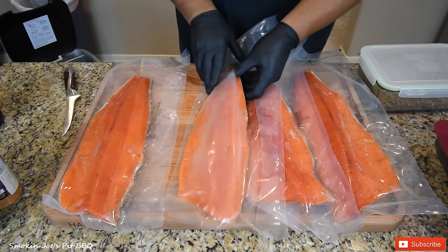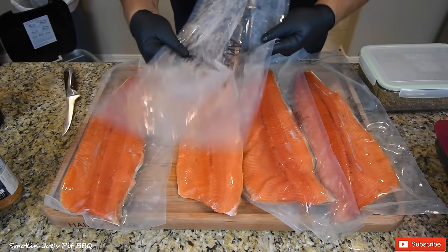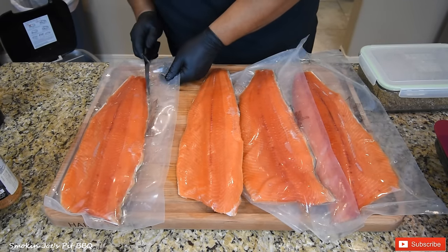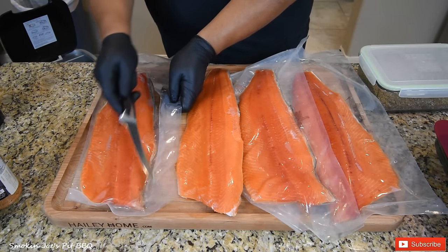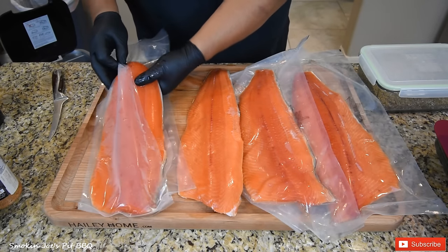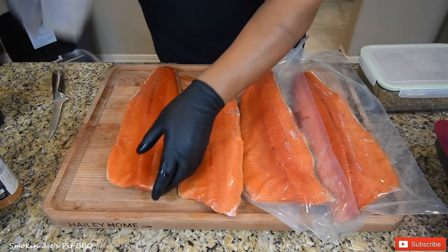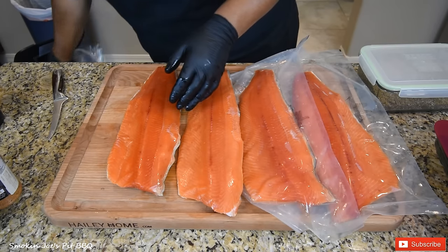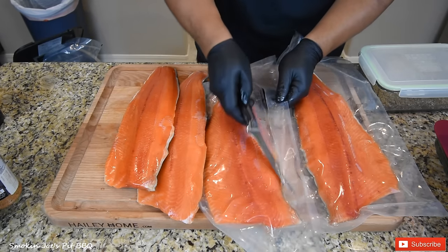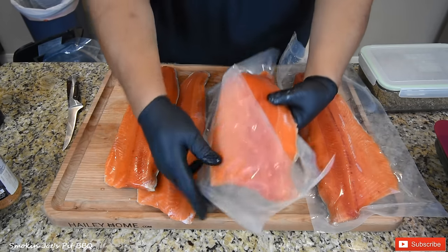I will be going to Alaska one of these days to do the exact same thing — that's on my bucket list. Man, this is gorgeous — the gorgeous color of the salmon. These are all wild-caught. In Alaska you can't have farm salmon; everything's got to be caught fresh or wild-caught. So this is the absolute best salmon that anybody can get.